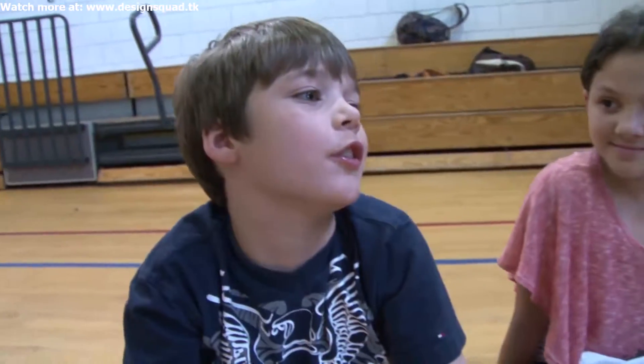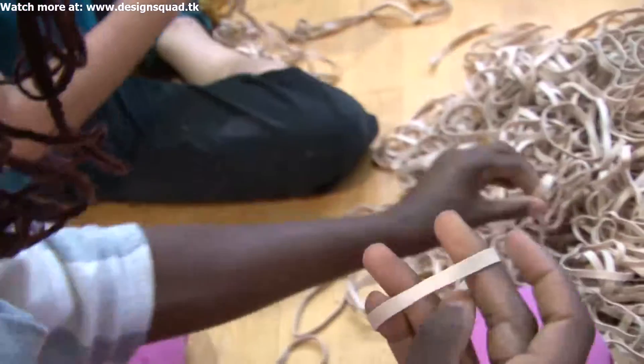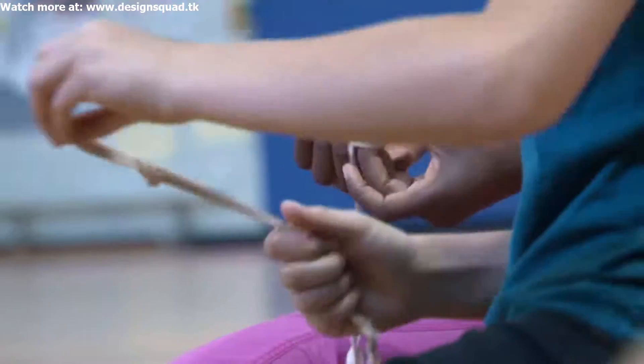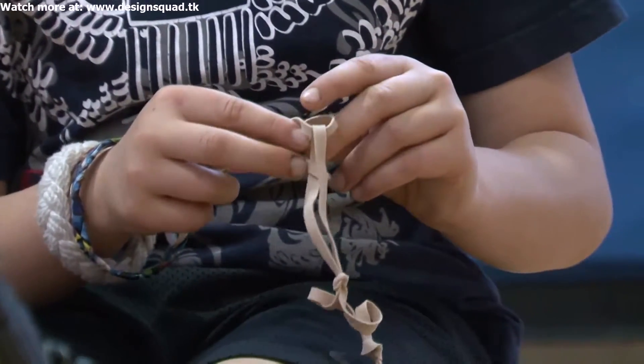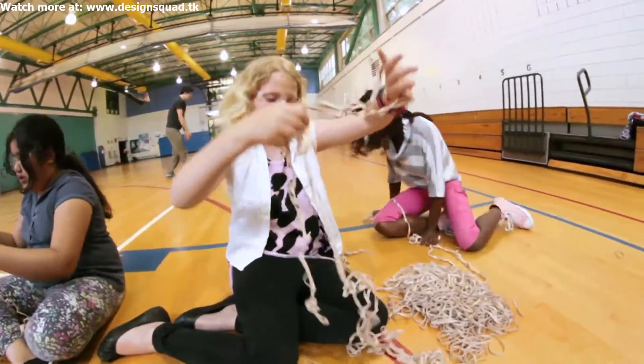Nate, what do we need to do? Let's start by having each of us make one chain of 30, and then we'll put all of those together and see how far we get. The kids and I are going to put together big, long strings of many rubber bands and then put those strings together to make a super rubber band.